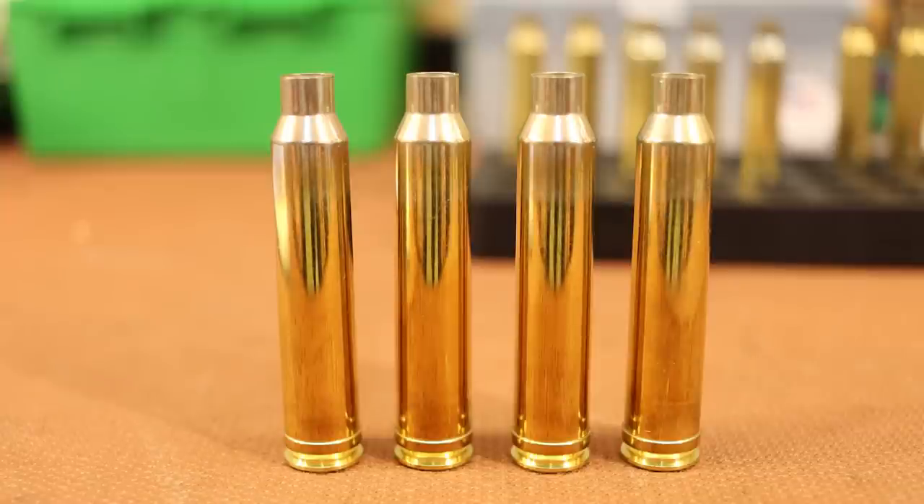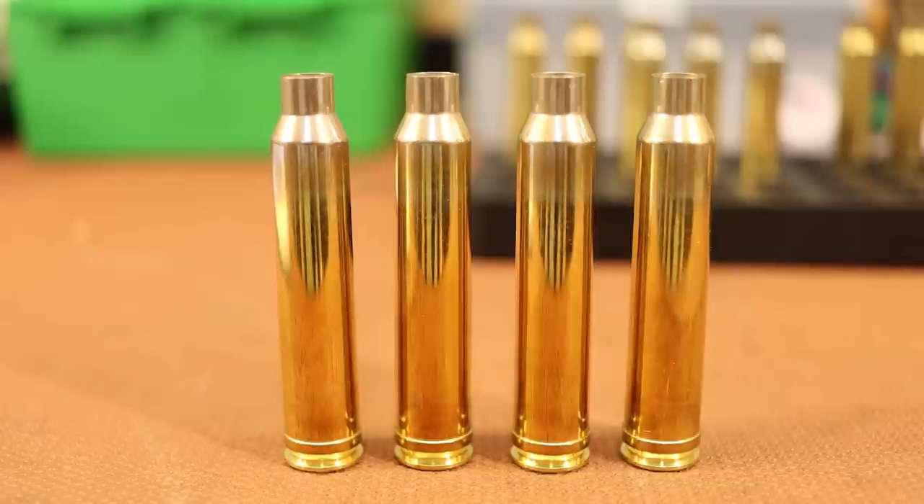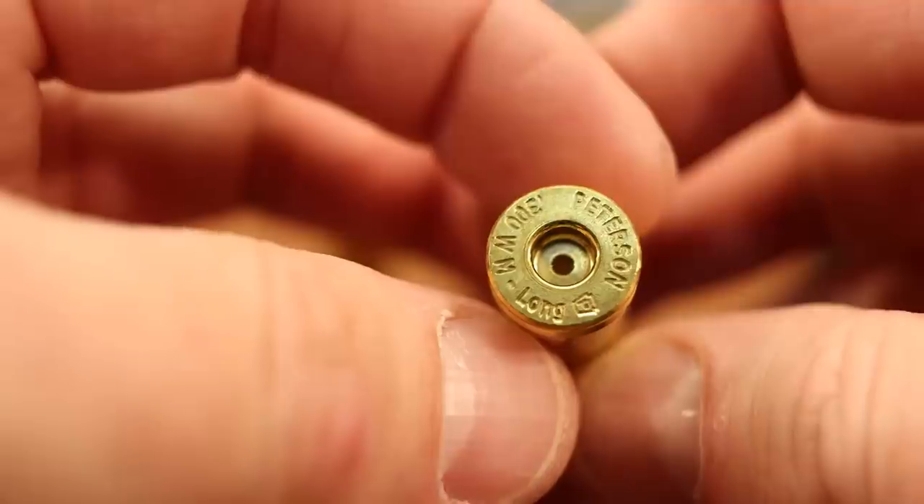Earlier this year in July, Peterson started making 300 Winchester Magnum brass, which is really awesome because I hear a lot of great things about Peterson brass. We've tried some of their brass in 6.5 Creedmoor and it did a good job. By all accounts, it's good quality brass. And when I was getting into 300 Winchester Magnum, that's what most people complained about — a lot of the brass on the market just wasn't very good. Lapua announced that they are going to be making 300 Winchester Magnum brass early next year. So between Peterson and Lapua, the quality of the brass available for 300 Winchester Magnum has got a serious upgrade this year.